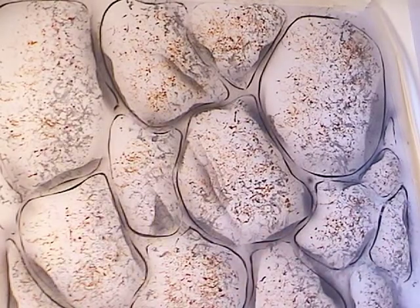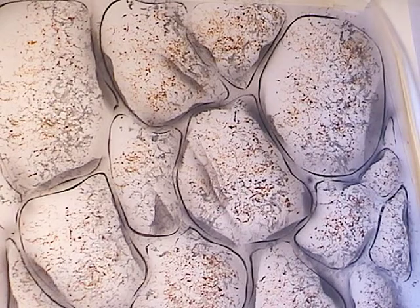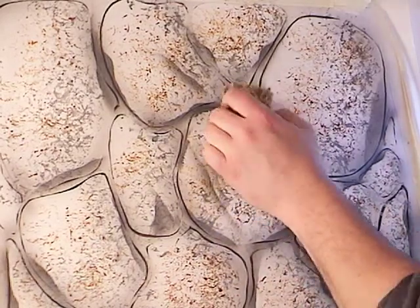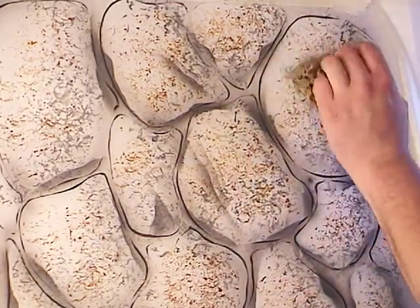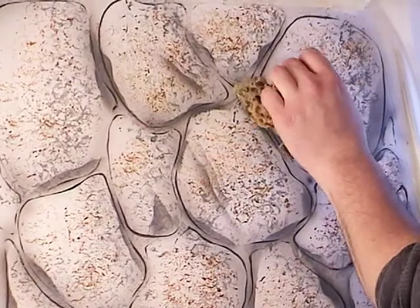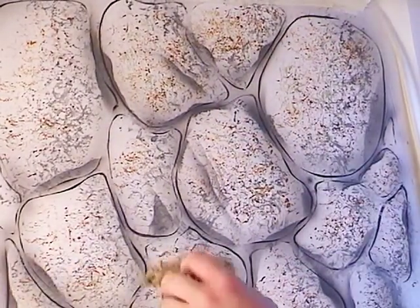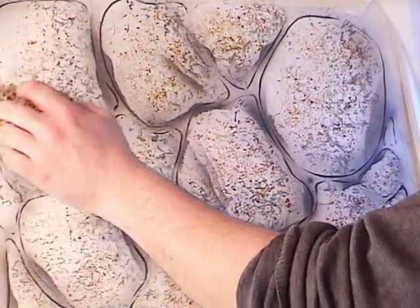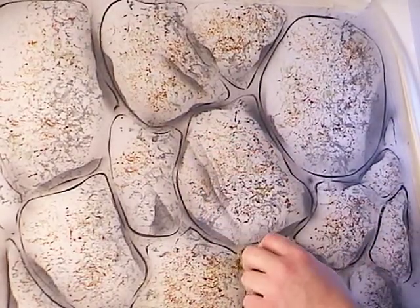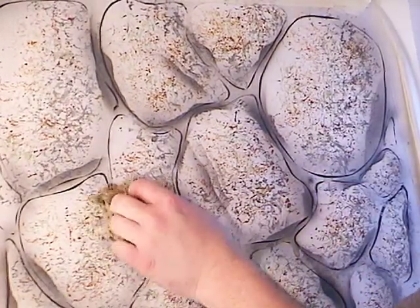That's the terracotta. Moving to the green — I'll switch to a different part of the sponge. Test it off to the side. Rocks look however they want to look; people find just as many rock types as they do fish every year. Adding a bit of green can make this look like a mossy, slippery river rock. I almost feel like Bob Ross doing this — just keep your colors muted and buffered and you'll be fine.